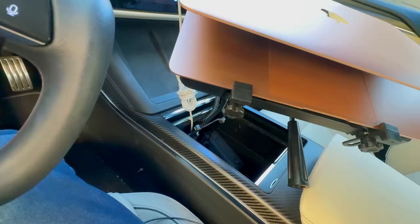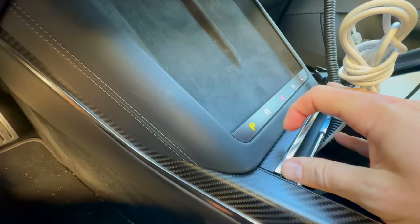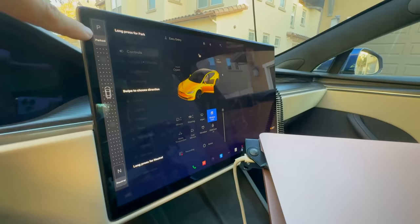You might think the overhead gear selector is totally new, but look inside the Tesla Model S Plaid — over by the center console there are touch buttons almost never used. If you hold there, you get the same park, reverse, neutral, drive row of buttons. Most people won't use those; most people use the center screen to select drive modes.